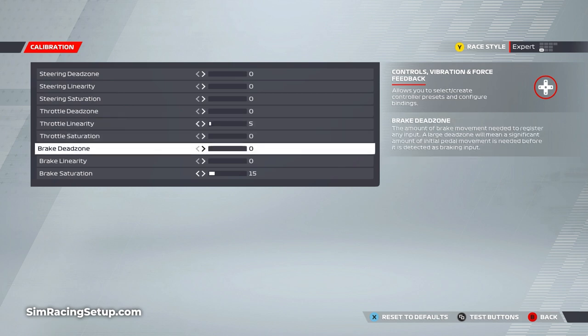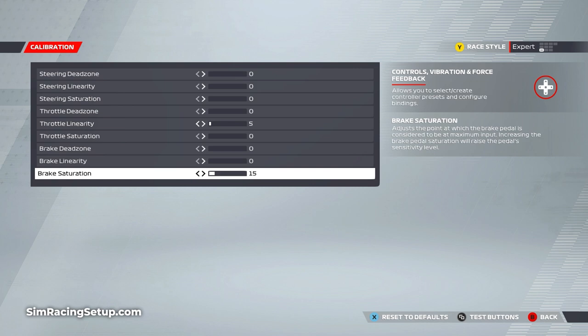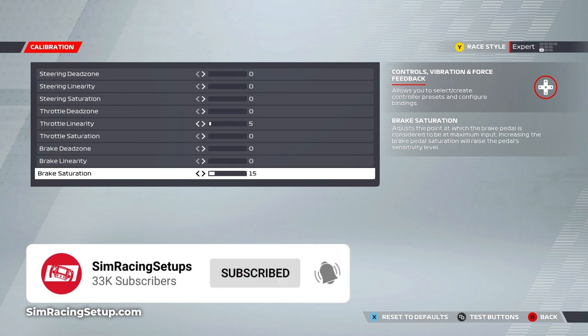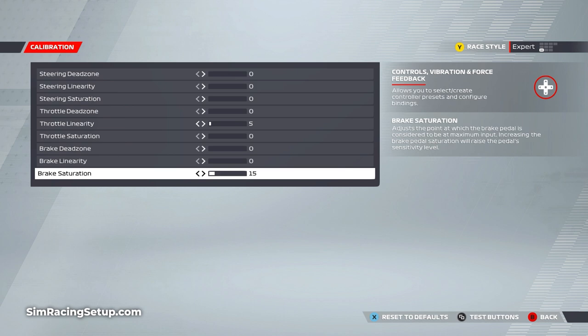I've also adjusted the brake saturation ever so slightly. This increases when the brake pedal will register 100% input — the higher you set the brake saturation, the less you'll have to push the pedal to reach 100% brake pressure. With the G923 the brake pedal is much different than with previous Logitech racing wheels, and in F1 22 I found that constantly pushing the brake pedal to reach 100% input is hard to do consistently. Increasing the brake saturation will decrease the amount of pressure needed to hit 100%, allowing us to brake at full pressure more consistently.